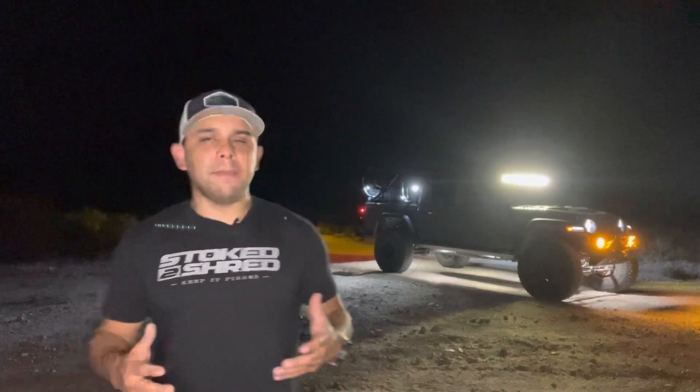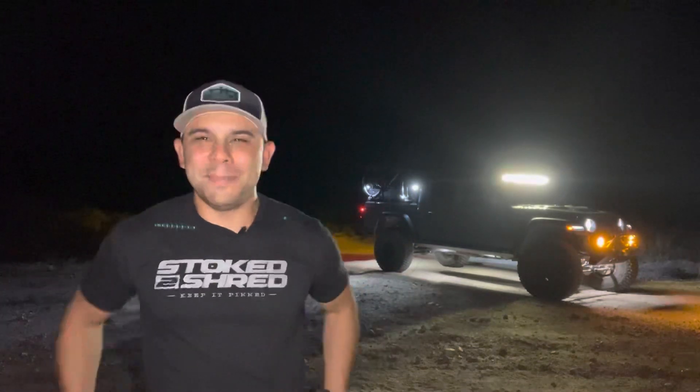Welcome, guys. I am out on a night run, and I figured what better time to give you the rundown of my lighting system. I'm out here in the desert, and I wanted to show you what I'm running from KC HiLiTS.